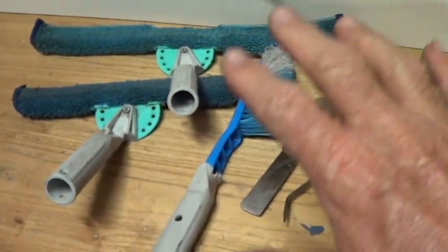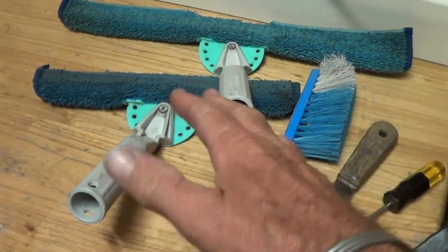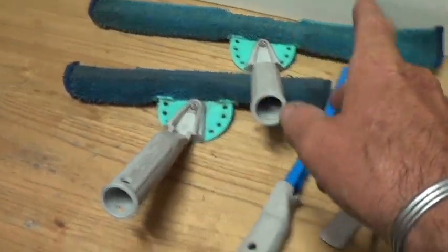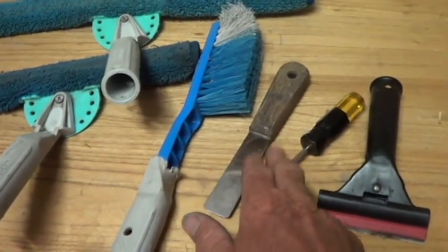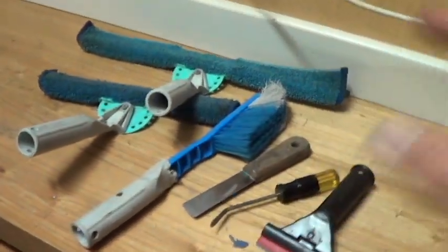This here is what I carry in my BOAB pretty much at all times: an 18 inch, a 14 or 12 inch depending on what I'm doing, my sill brush, screen removal tool, my bent screwdriver, and my scraper. I'll show you how all that fits in.